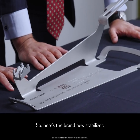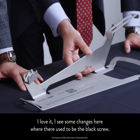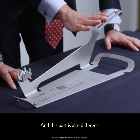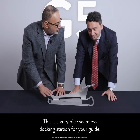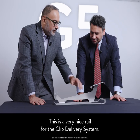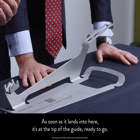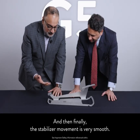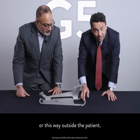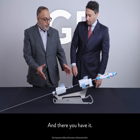Here's the brand new stabilizer. It's completely different. I see changes here where it used to be the black screw. This part is also different — this is a very nice seamless docking station now for your guide. No more fastener, no more losing the fastener. This is a very nice rail for the clip delivery system. As soon as it lands here, it's at the tip of the guide ready to go. And the stabilizer movement is very smooth — you can push it into the patient or outside the patient.